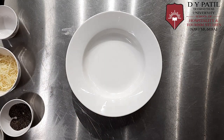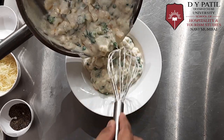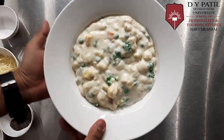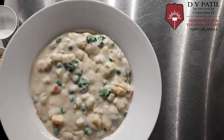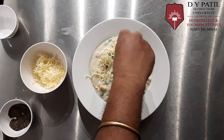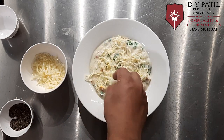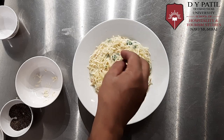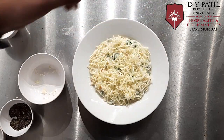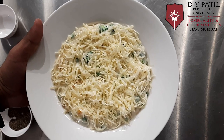I have taken a deep plate, and I'll put the vegetables in. Now I'll put the cheese on top of it. I'm going to put it inside the salamander or you can put it inside the oven as well.